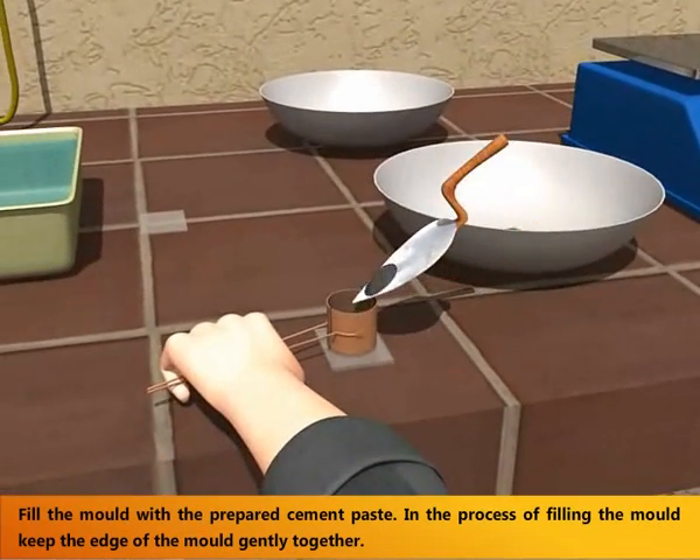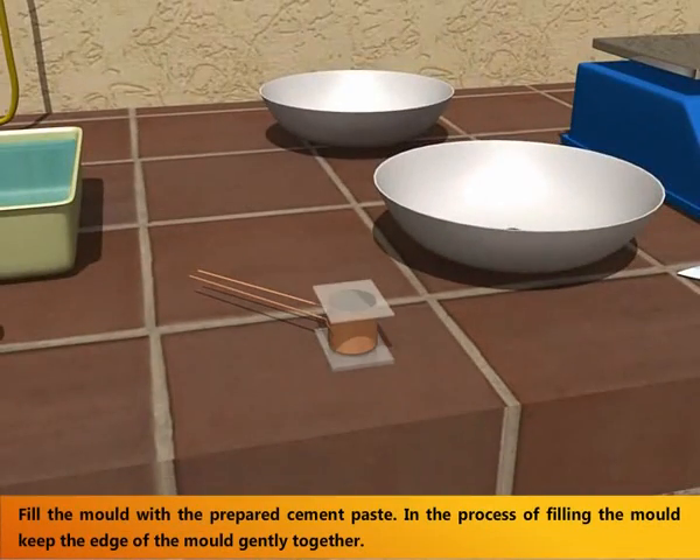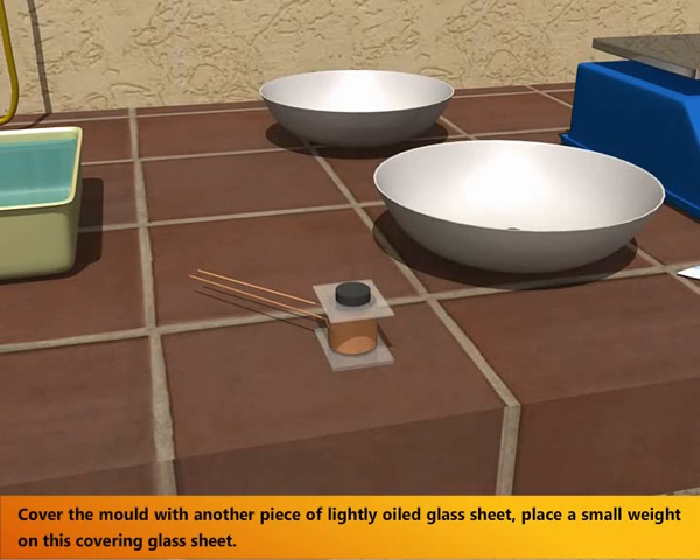Fill the mold with the prepared cement paste. In the process of filling the mold, keep the edges of the mold gently together. Cover the mold with another piece of lightly oiled glass sheet and place a small weight on this covering glass sheet.